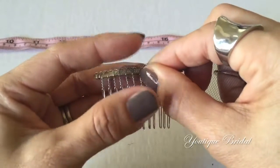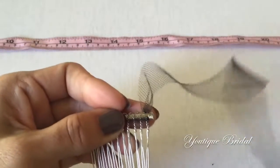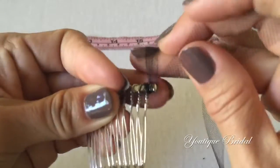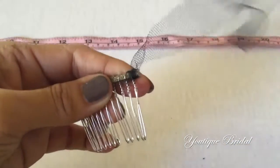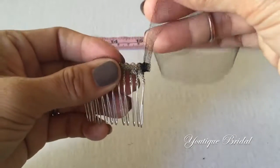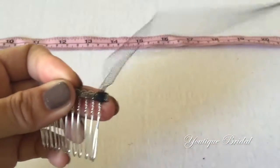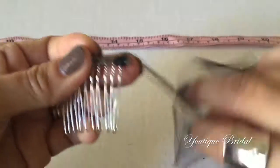Similar to the ribbon technique, I'm going to lay it halfway on the comb and then start wrapping the end of the hair comb about 3 to 4 times. Then I'm going to bring it in between the teeth and start wrapping about 3 to 4 times in between until I get to the other end of the hair comb.